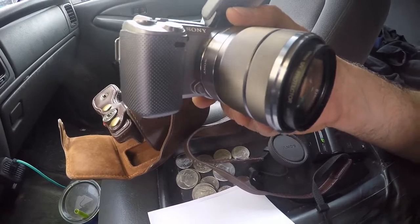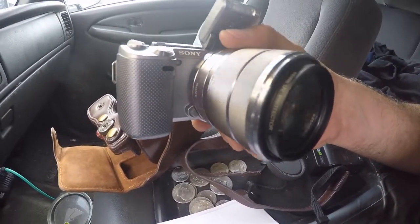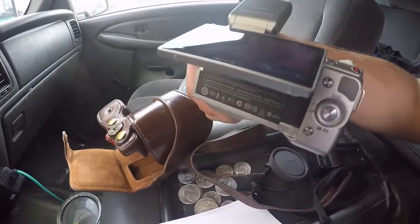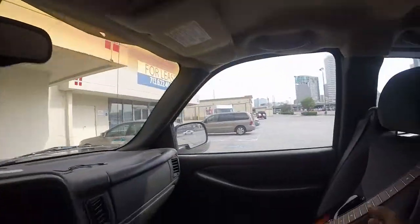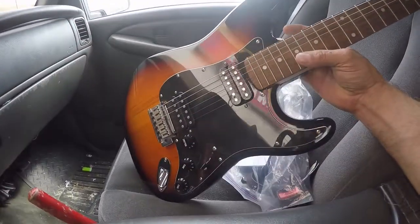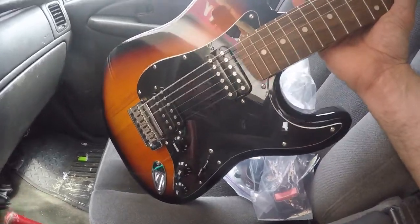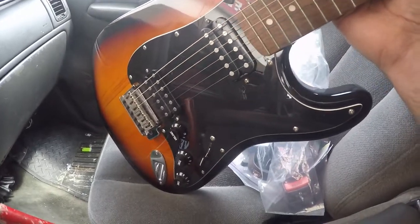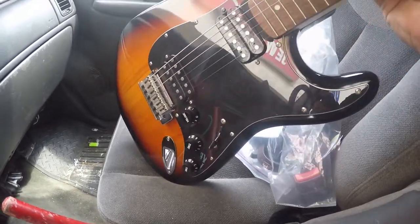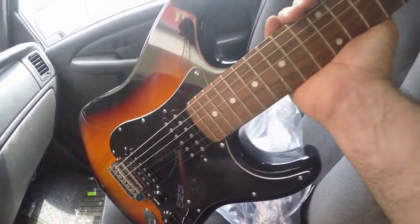We're gonna move on to the next pawn shop where I'll be picking up my first project guitar. We're here at Cash America Pawn on Gessner, and this is the guitar I've chosen for my first project. We're gonna fix this baby up, make it really nice. I'll be talking to my guys at Dragon Fire Guitar Pickups — we're gonna put some new pickups, maybe some push-pull pots on it, give it some optional stuff. It's a dual humbucker, which is what I like.